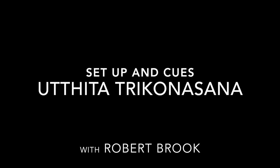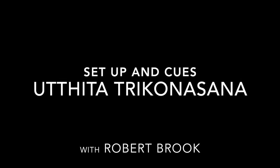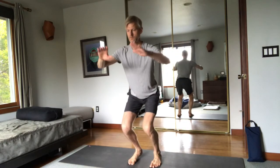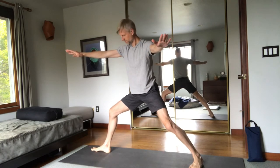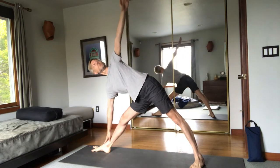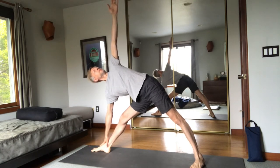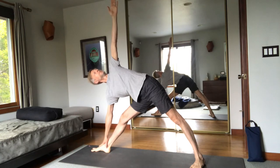A setup and cues for Uttita Trikonasana, or triangle posture. I've come to appreciate this method of jumping into the posture because of where it lands you, which is in this wide high squat. This is ideal for aligning the pelvis to the ribcage and generating stabilization in the pelvis and the lower trunk, which then allows me to articulate the motion from my hips and create the mobility in my hips that is part of the reason for doing the posture.